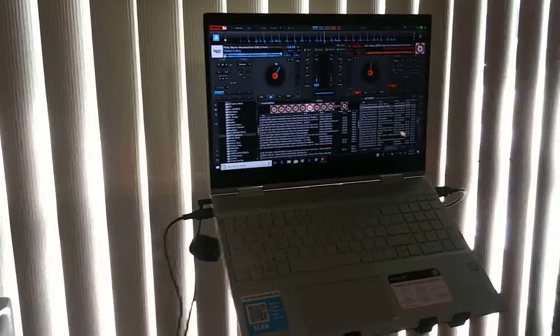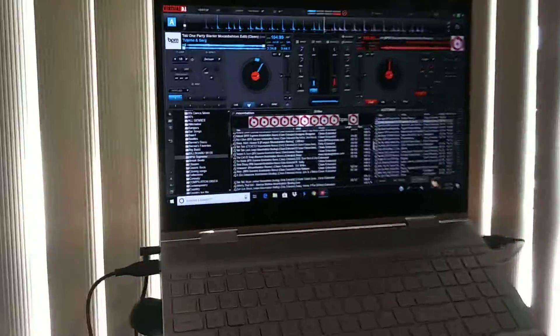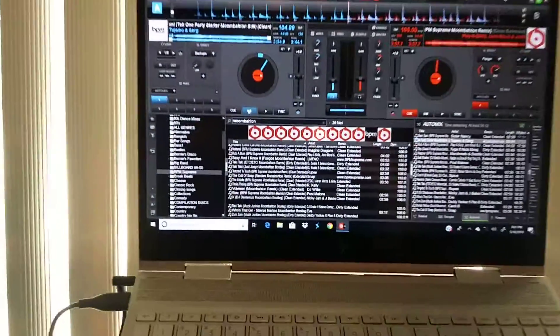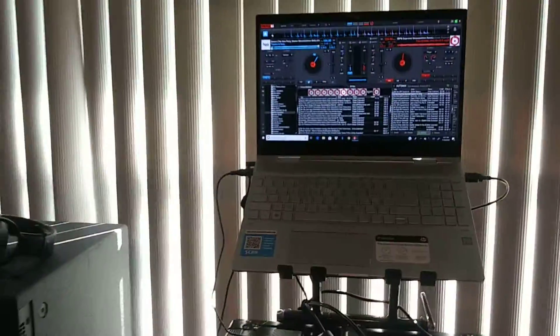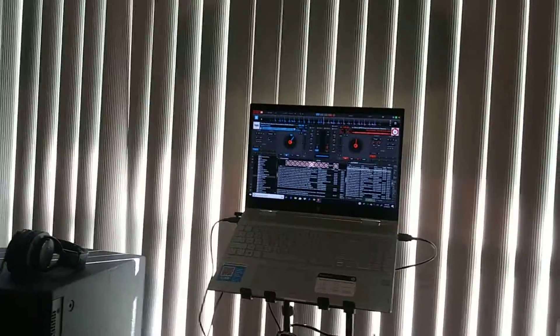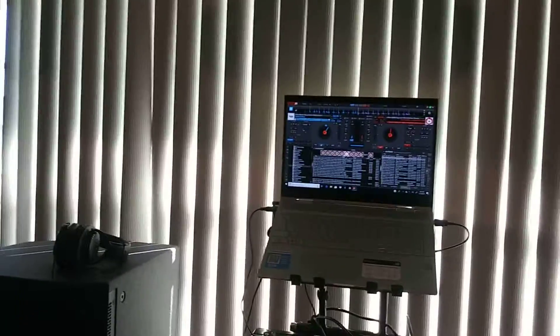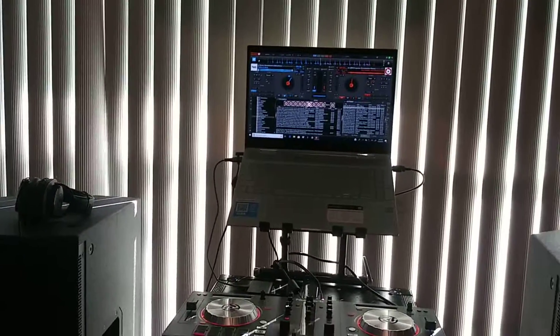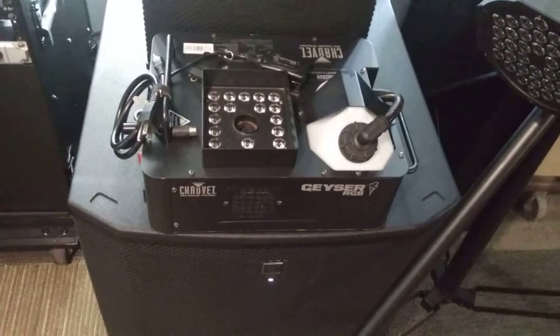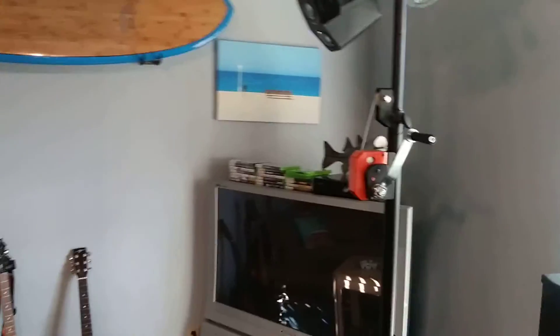Got the HP NV x360 — that's running Virtual DJ right now until I get Engine Prime hooked up. I've got the drive all set up for that when it goes into the new controller. Down here we've got the Shove-a-Guys RGB fixtures.